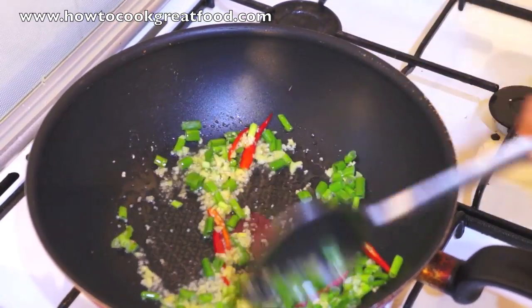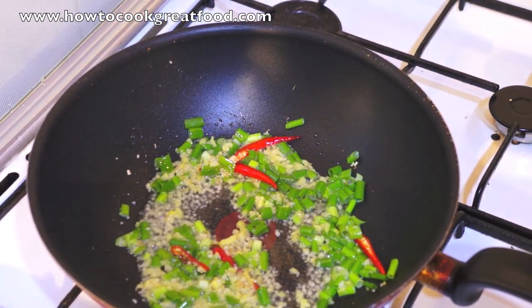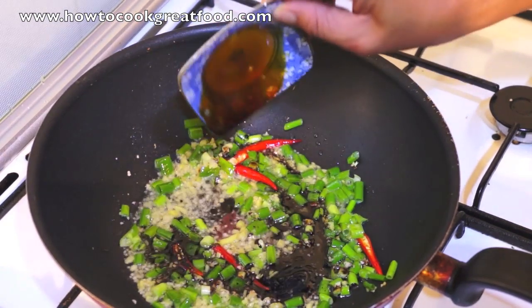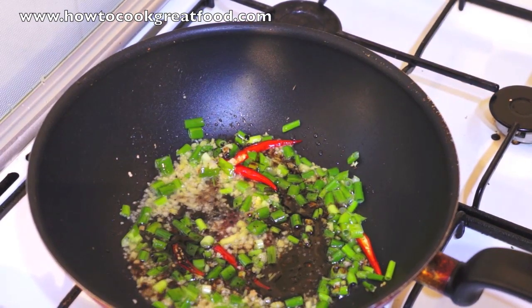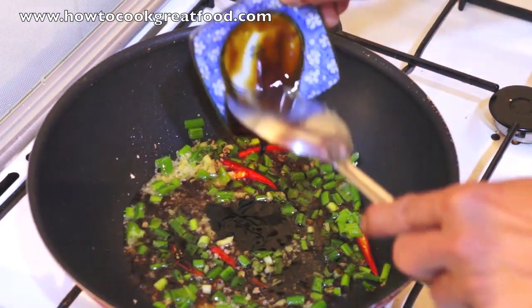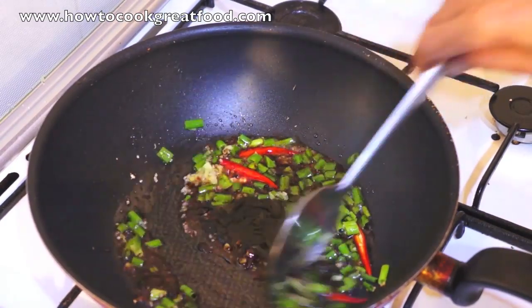This is so quick, very easy to follow. Soya sauce and oyster sauce, stir.